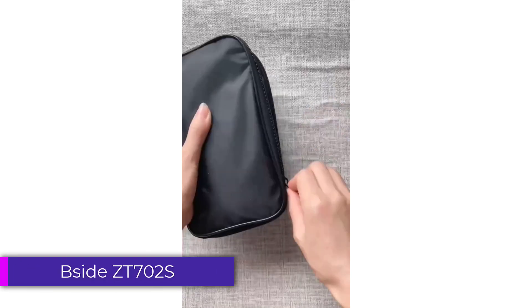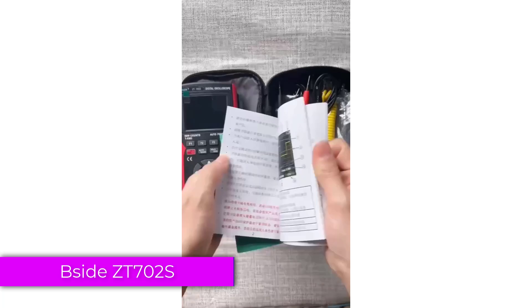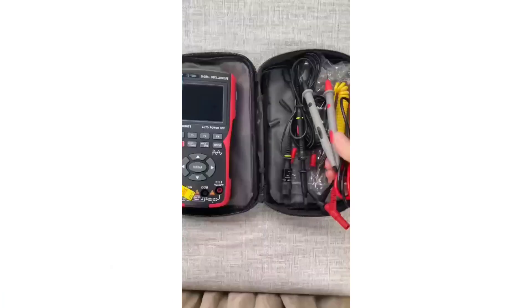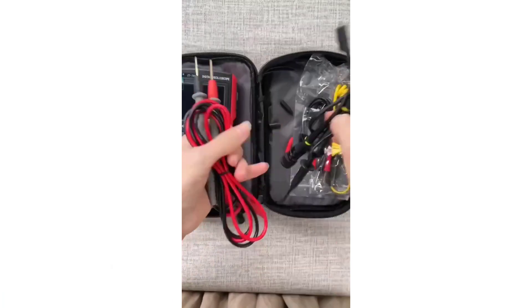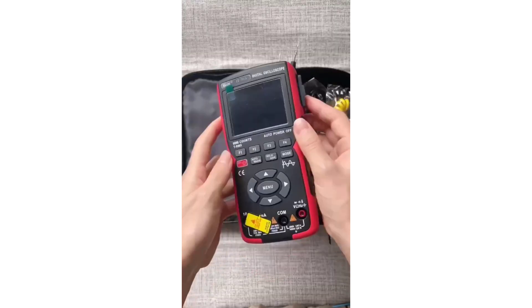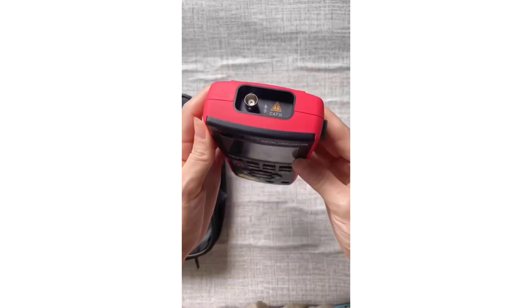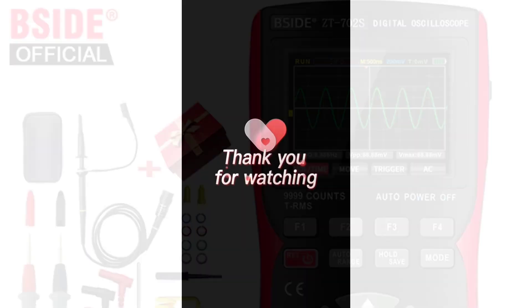Number 5: Bside ZT-702 Digital Oscilloscope Multimeter. The Bside ZT-702 features a sleek portable design with a display size of under 2.9 inches. Despite its compact size, it feels sturdy and durable, making it suitable for use in various environments. The buttons are well-placed and responsive, allowing for easy navigation through its functions.